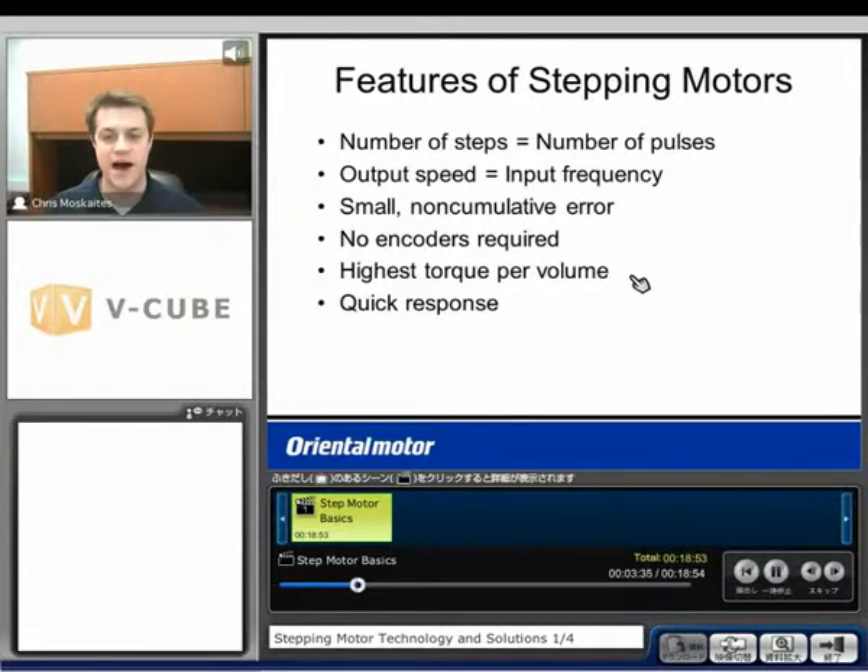Another point: highest torque per volume. For a given frame size motor, a step motor is going to have the highest torque for that frame size. The reason is that we're able to energize all of the copper wire inside the motor at a given time. Because of that, we're going to see very quick response — very quick acceleration and very quick deceleration. Fast, quick movements are really what step motors are very good at.